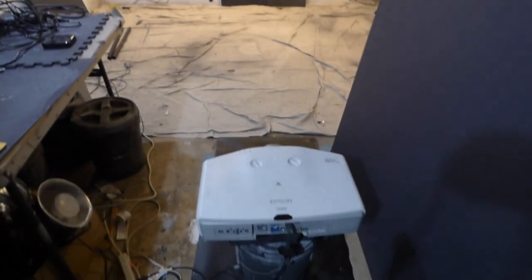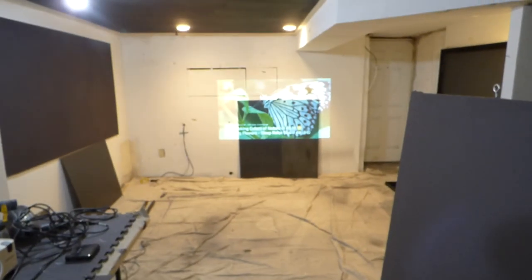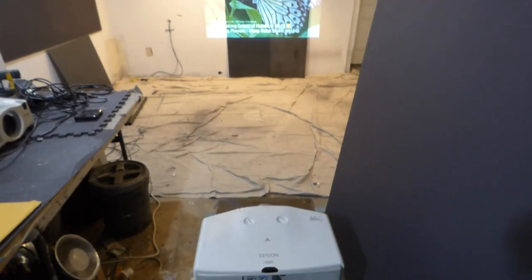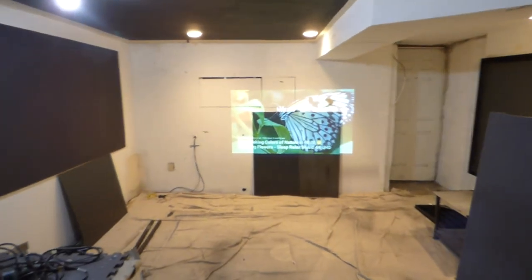My projector right here is an Epson. You can see the model right here on my projector. It is 4,200 lumens. It sits back somewhere in the range of about 10 to 11 feet back from my screen in a fully lit environment.